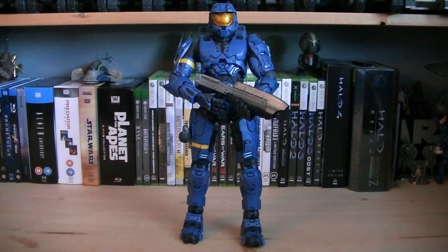Hey guys, it's Ryan back here again, and today we're reviewing the Halo 3 12-inch Blue Mark 6 Spartan. This figure was released in 2008, it was a Walmart exclusive, and retailed for $39.99.